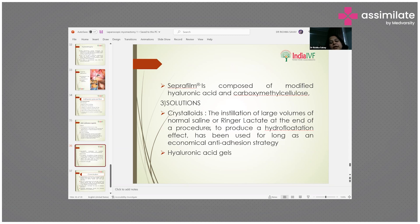Seprafilm, composed of modified hyaluronic acid and carboxymethyl cellulose, is also very effective. As a solution-based approach, crystalloids can be used — instillation of large volumes of normal saline or Ringer's lactate at the end of a procedure produces a hydroflotation effect, which has long served as an economical anti-adhesion strategy. Hyaluronic acid gels can also be used.